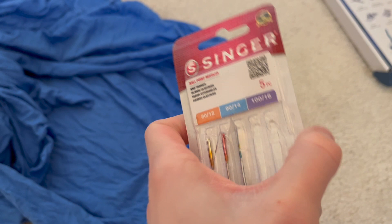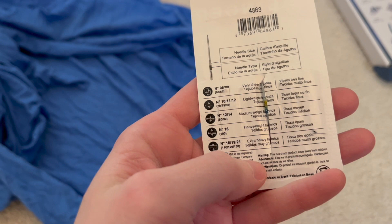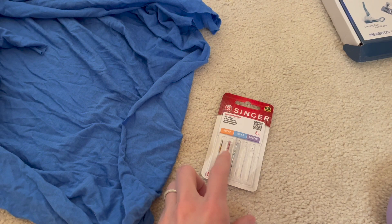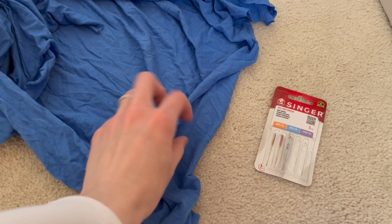These ballpoint needles come in various sizes, and on the back of the packaging you can figure out what size needle to use for your fabric weight. For this project I'm going to be using the middle size — the blue one — since this is a light to medium weight knit fabric. It really depends on what type of fabric you're using, but this will give you a nice seam and finish without your fabric getting snagged.